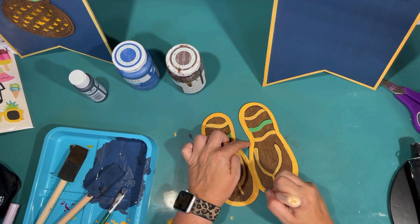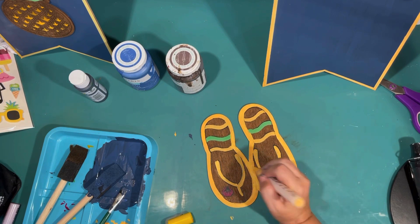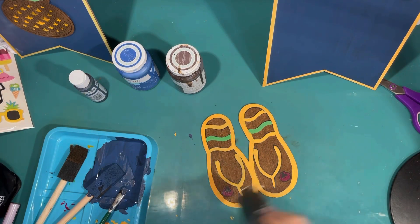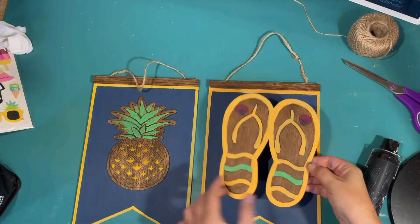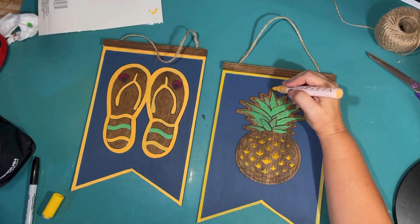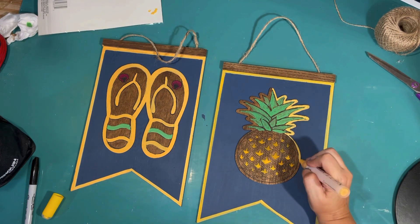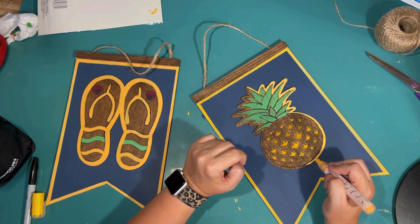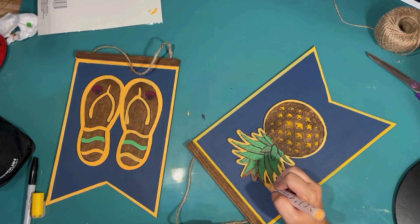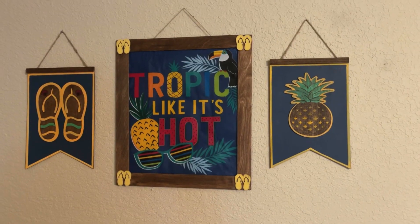I'm doing a little touch-up here and there to make sure my yellow coverage is even. We have our wooden flip flops for our second pennant sign. Giving that a quick dry with my heat gun and using my original piece to kind of measure where I want to hot glue those flip flops on. I felt like my pineapple sign was so boring compared to my flip flop sign with that bright yellow around it, so I'm going in and outlining that outer stripe yellow with my yellow paint pen on my pineapple to make the pieces tie in together.